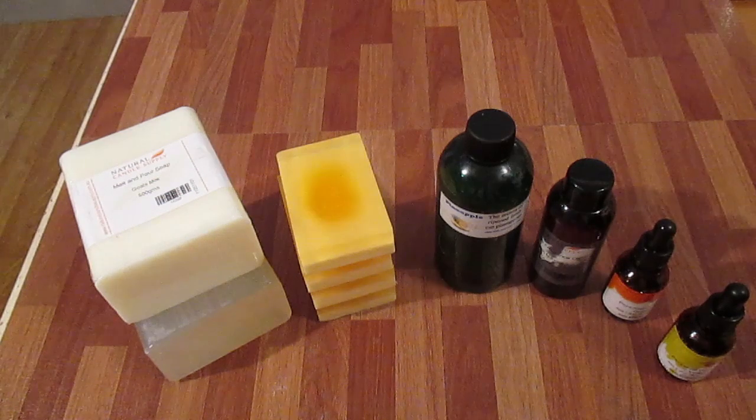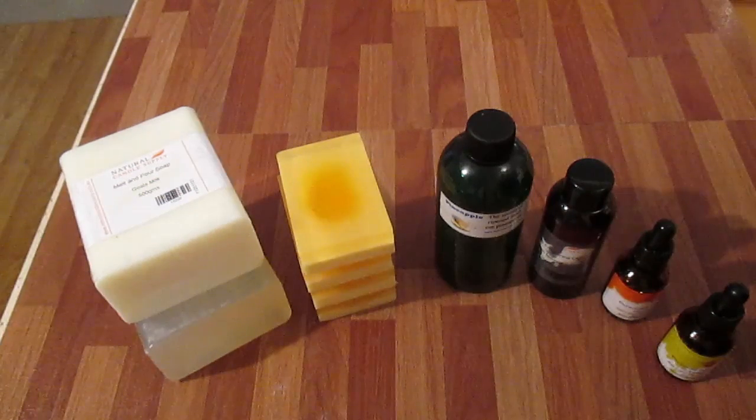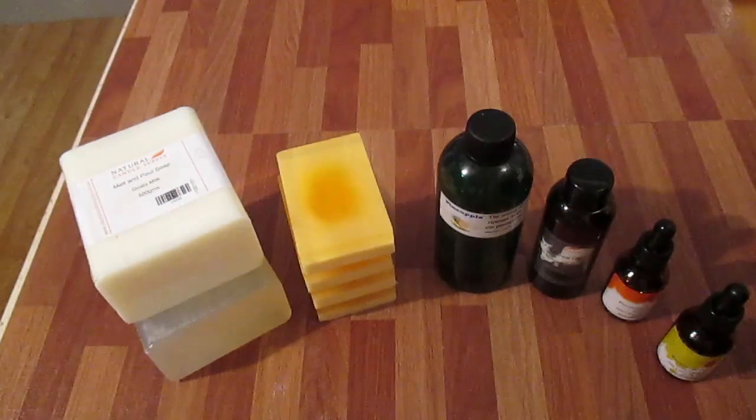Hi, this is Dean from Sentinel Candles. In today's project I'm going to be making a pineapple and fresh mango loaf.